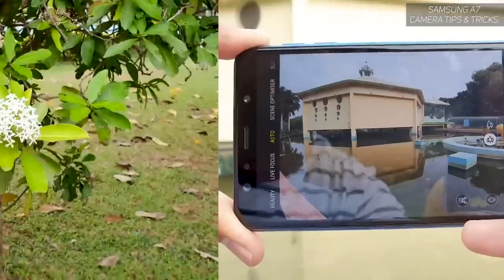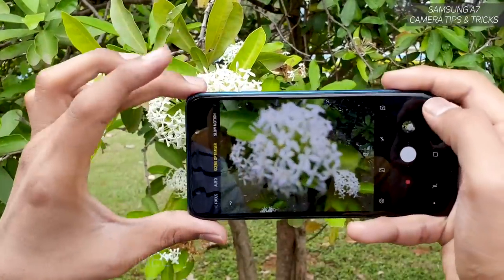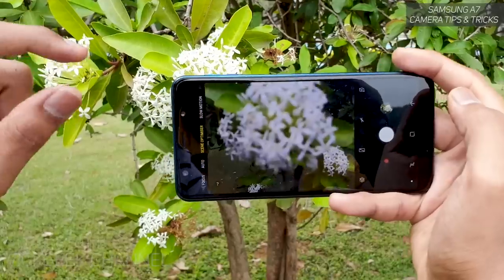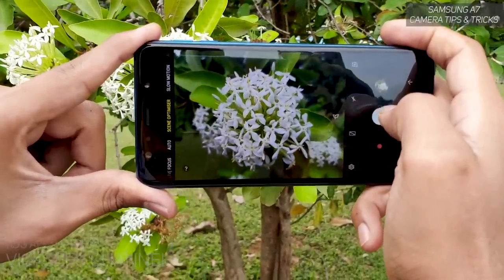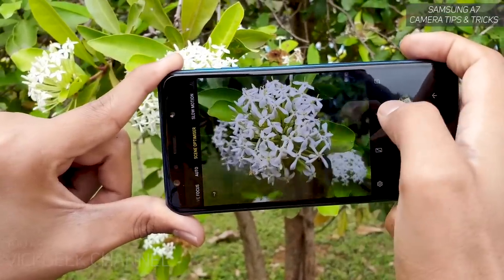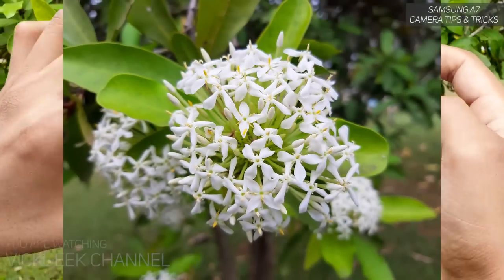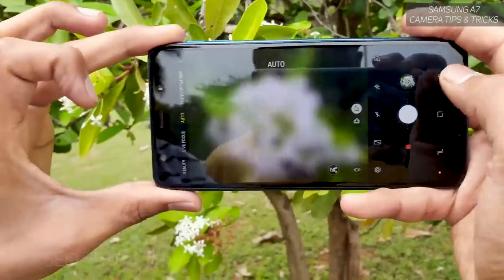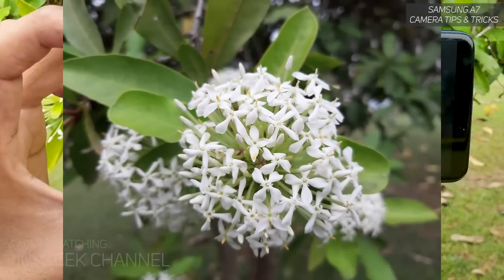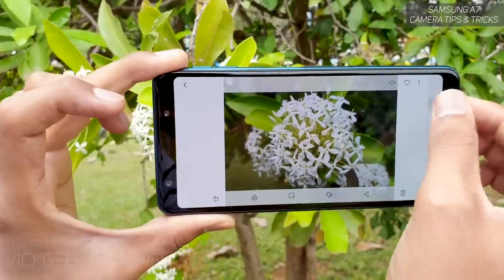The next tip is about the Scene Optimizer. For close-up subjects like flowers, do not use auto mode — use the Scene Optimizer instead. It gives you nicer color rendition. As you can see, it quickly identifies the flower subject. Always remember to use tap-to-focus; otherwise you'll get blurry shots. Comparing the result: the Scene Optimizer gives a more saturated, sharper image than auto mode.